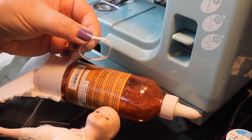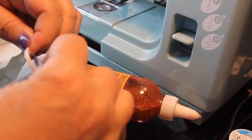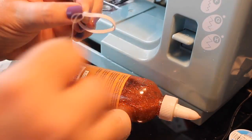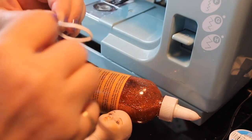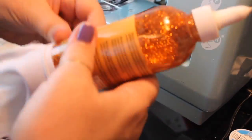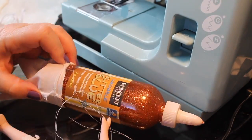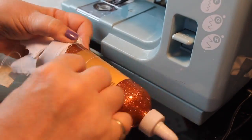Measure out your piece of elastic around the waist of the doll — it doesn't have to be tight, just pretty much exactly the measurement of the doll's waist. Then I'm going to sew those two ends together to make a circle and pull the elastic down over the fabric.